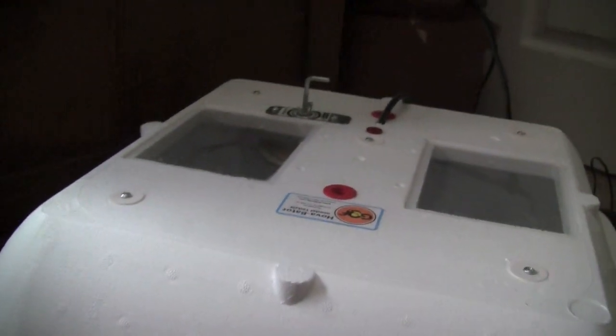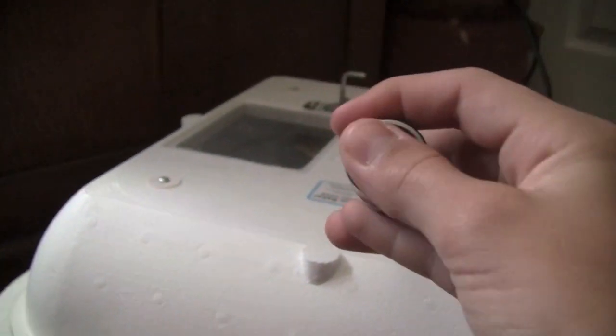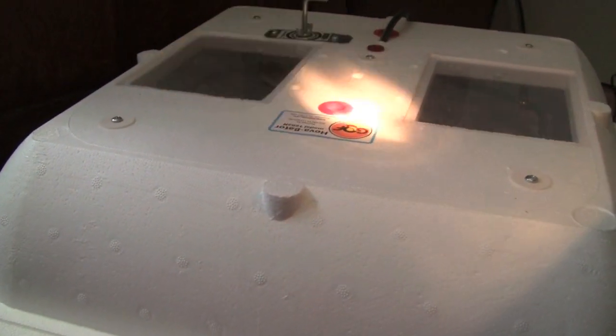Today I'm going to be showing you how to candle them — to see if your eggs are fertile or infertile. What you'll need to candle eggs is either a candling flashlight, or a flashlight that has a small opening where the light comes out. If it's adjustable, you want your beam to be as tight as it can.